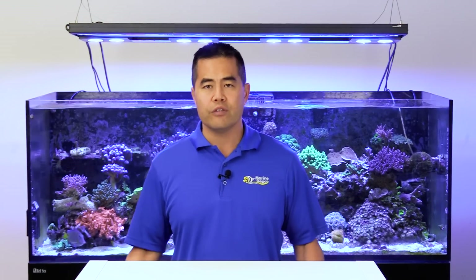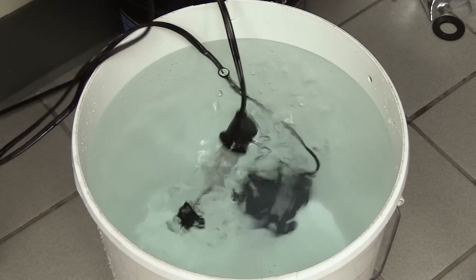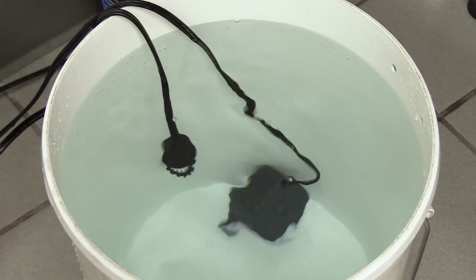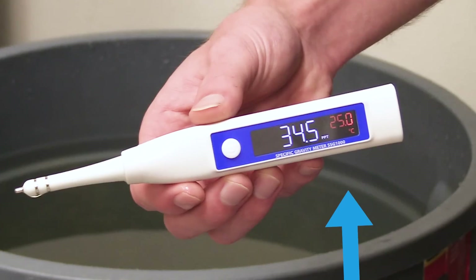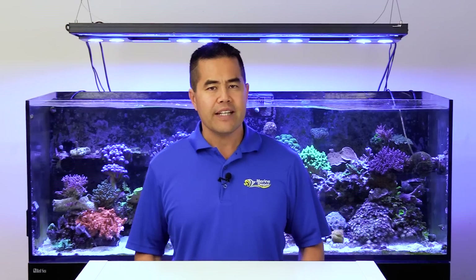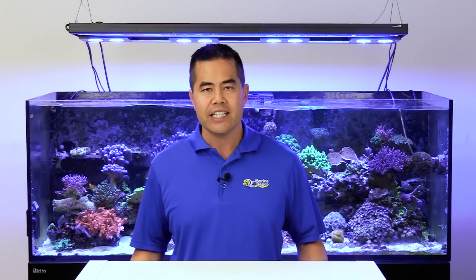It can sometimes take up to 24 hours or more for the salt to fully dissolve and for proper gas exchange to occur, both of which affect the pH. Using a heater inside your mixing container will bring the water up to a suitable temperature so you do not shock your aquarium when performing a water change, and the heated water also helps dissolve the salt mix a little faster. Double-check the temperature just before performing a water change with an accurate thermometer. A very slight cloudiness is typical even after 24 hours of mixing, but you shouldn't see any particles or substantial color tint when the salt is properly mixed and ready for use.